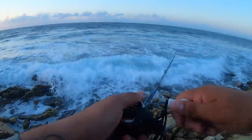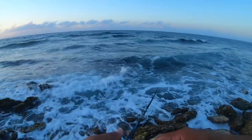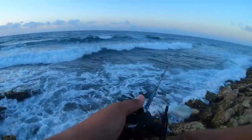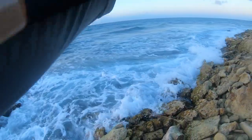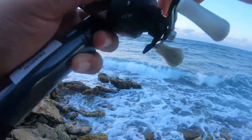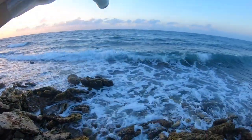We can't cast very far with this small jig — it's very windy guys, very windy. That's the only problem about baitcasters: you can get backlash, and I think I did lose my swim bait. I'm not sure — that's the only problem about baitcasters.